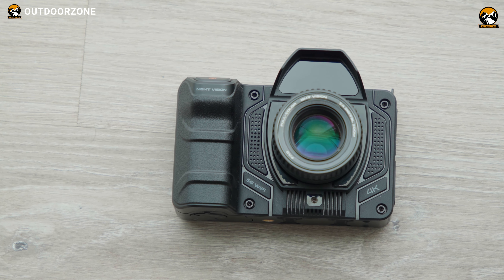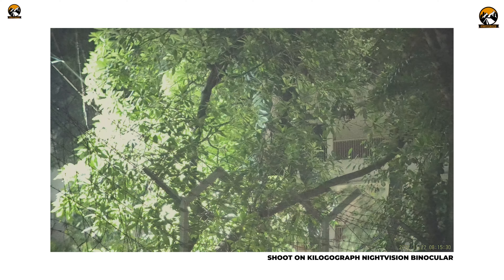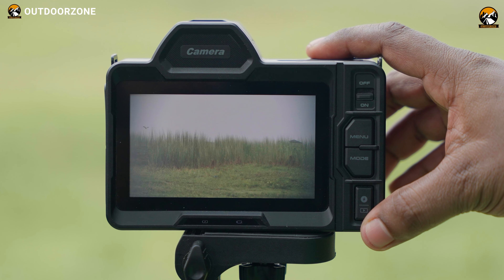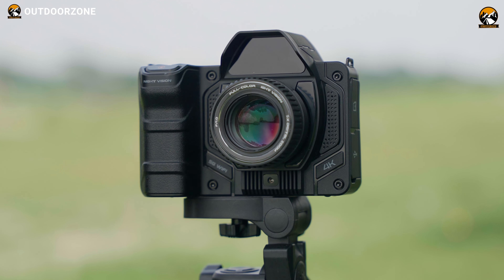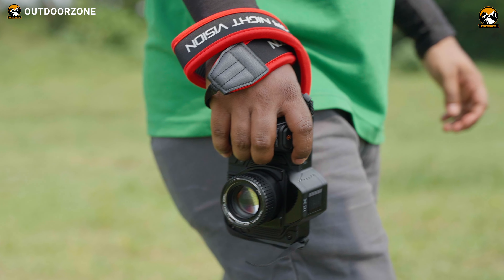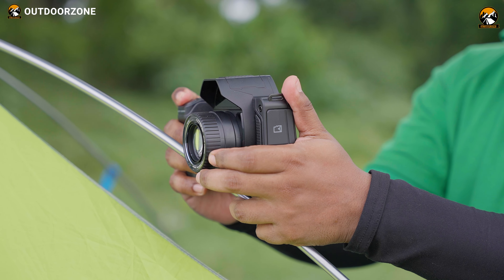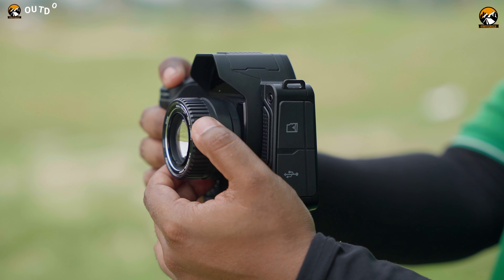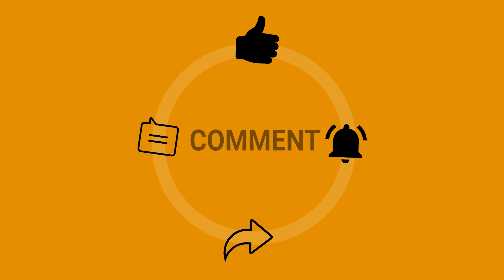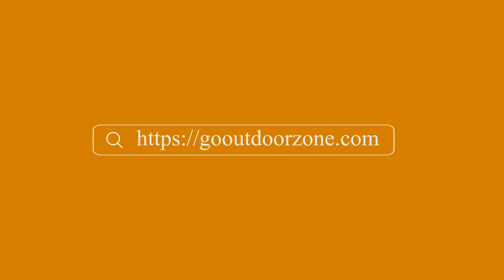All in all, our experience with the Killergograph night vision binoculars has been better than expected. The full-color capability could be improved, but it was surely something different, and the native 4K video recording was pretty amazing. We already anticipated limited battery life without external power sources, and we hope Killergograph will address these areas in the next version. If you're into hunting, camping, or simply enjoying nature, these binoculars offer something different and definitely won't disappoint. Let us know your thoughts in the comments below, and for more outdoor gear reviews and buying guides, visit GoOutdoorZone.com.